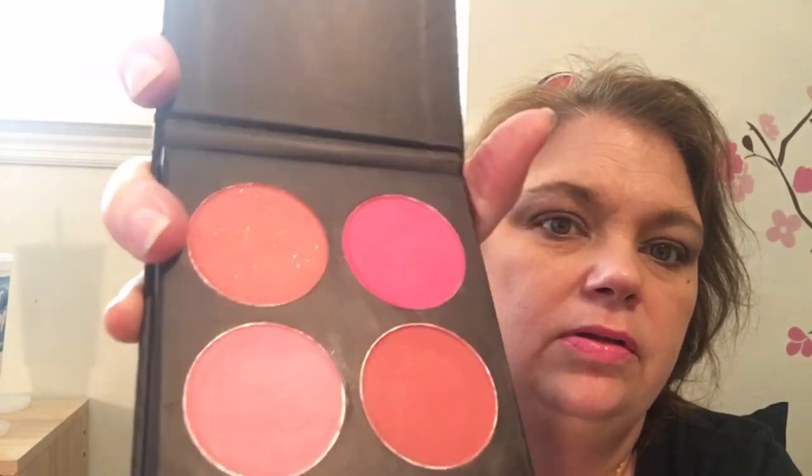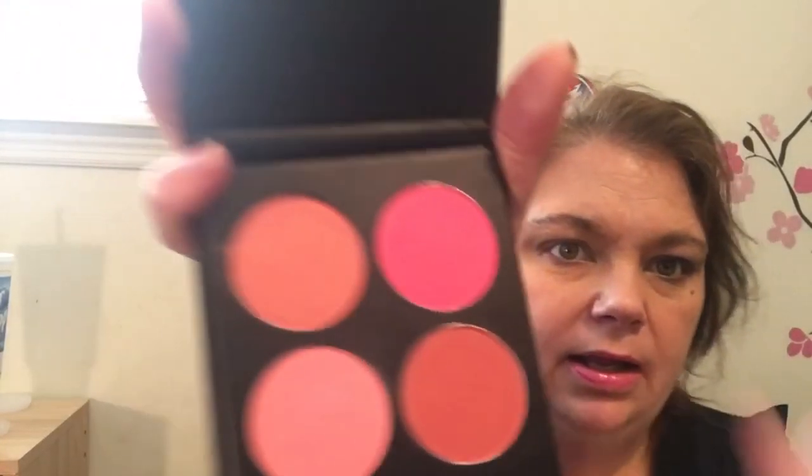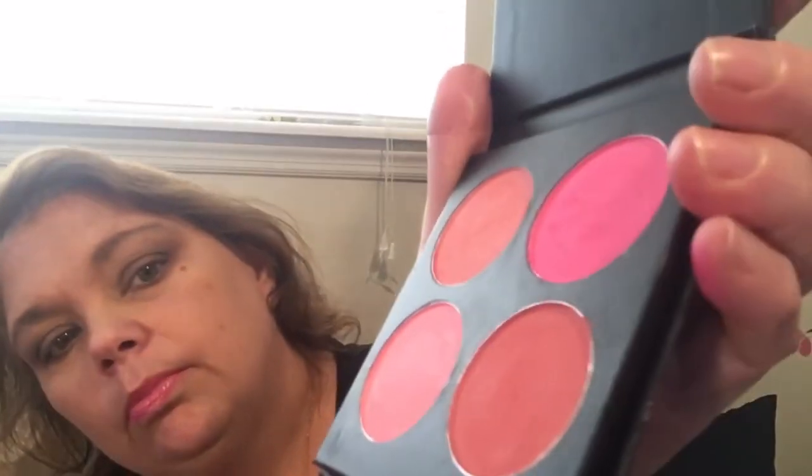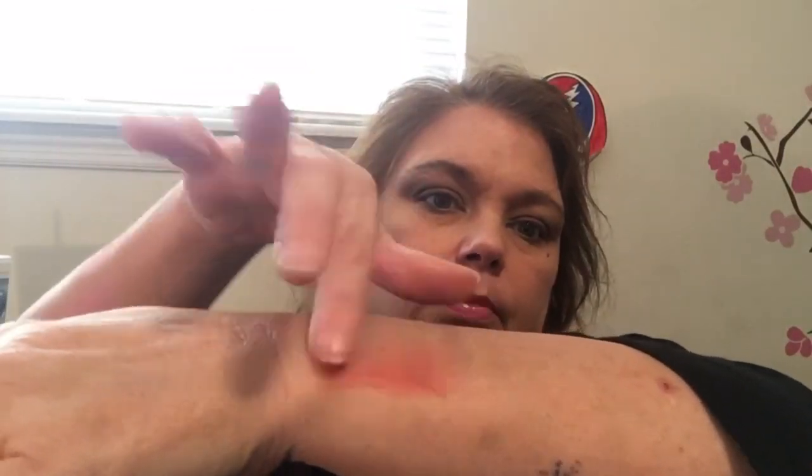Then I got the Blush to Go palette. This blush right here has a little bit of shimmer in it. There's that, and then there are the other three blushes — some are kind of flat. That one's super duper pink, that one's about my speed, and then that one right there. They're really pigmented, really good colors. You need to blend them and you could probably work two together. So those are the four blushes.